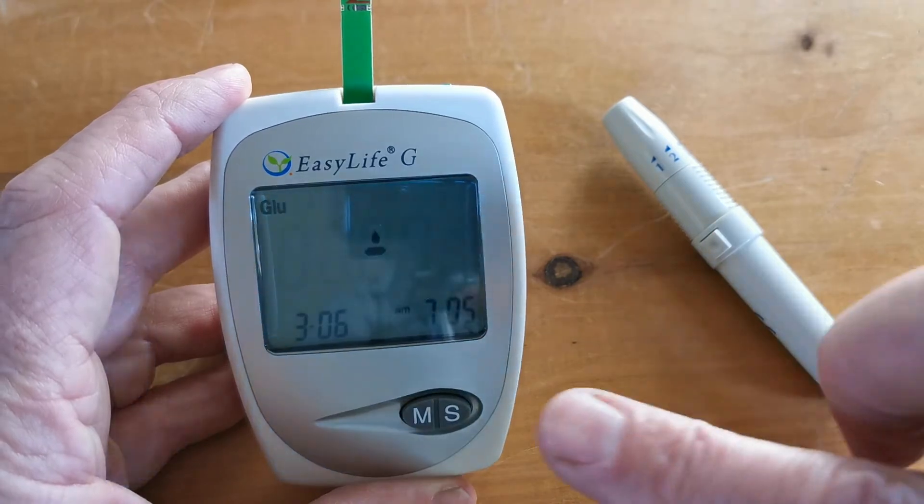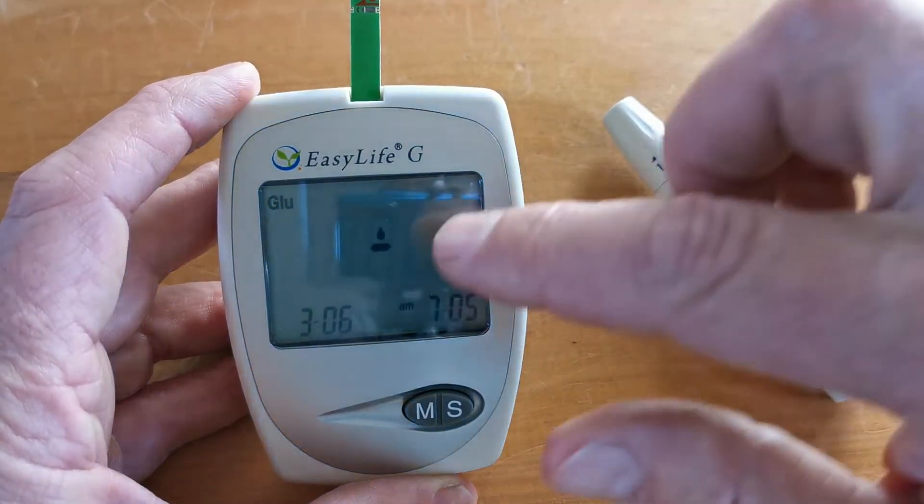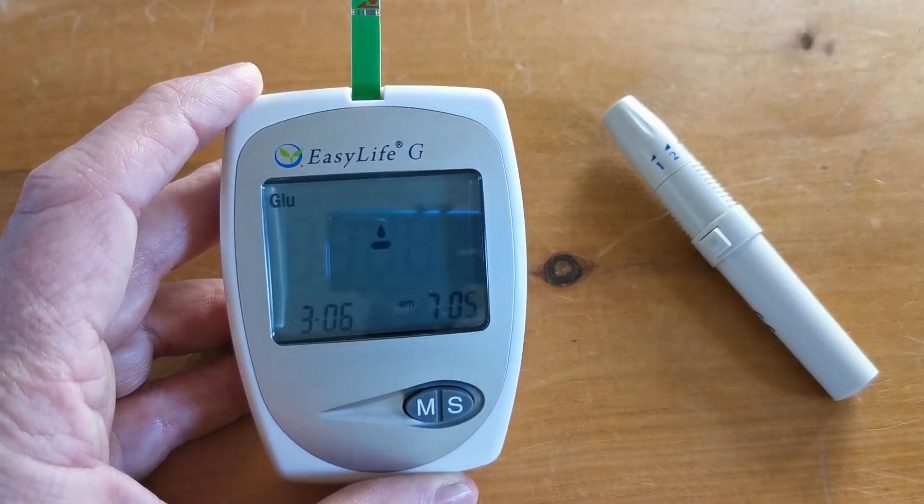The next thing you will see is the meter indicating that the test strip has been accepted and is valid and ready for use, shown by a flashing icon suggesting that you add a blood sample to the test strip.